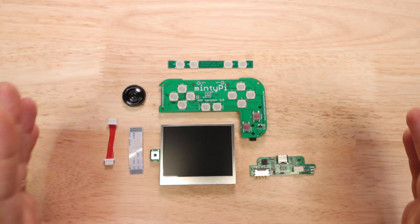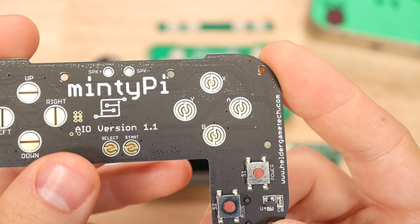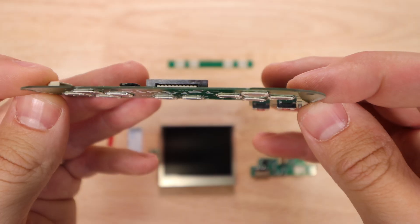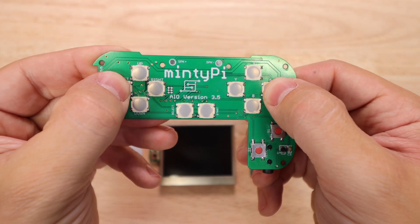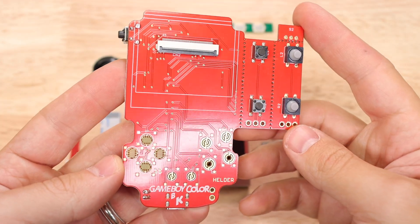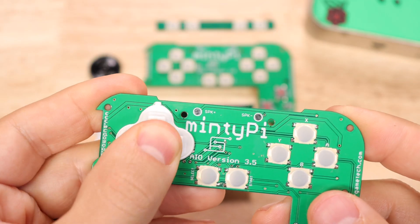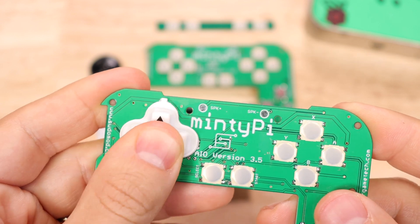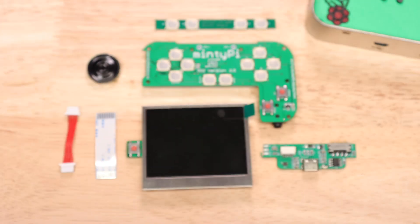The next thing I want to point out is the buttons — this isn't necessarily something you need to know for putting it together, but it's really cool. This time, instead of using conductive traces on the board like before, we've got these low-profile dome-style tactile switches. This is something Helder added to his Burger King Game Boy Color boards as an option, and he added it as standard here in version 3.5. The silicone buttons we already use work with these dome switches, and it adds a nice tactile click when you press — sort of like a Nintendo Switch. It makes it much easier to hit diagonals and overall feels a lot better.